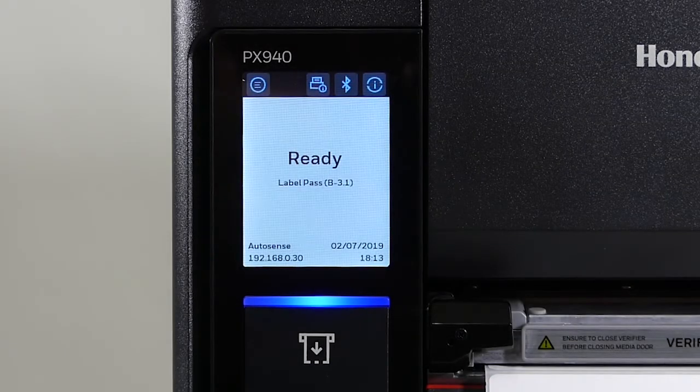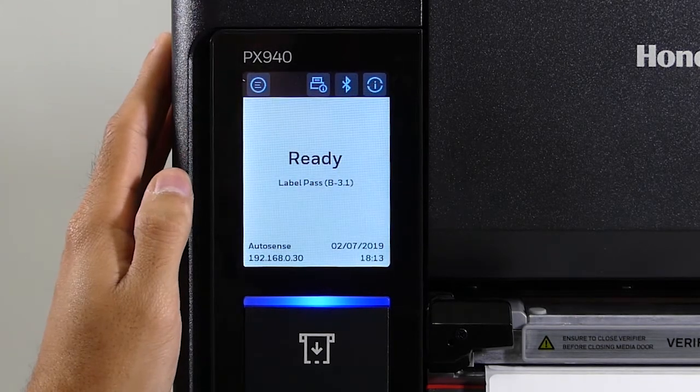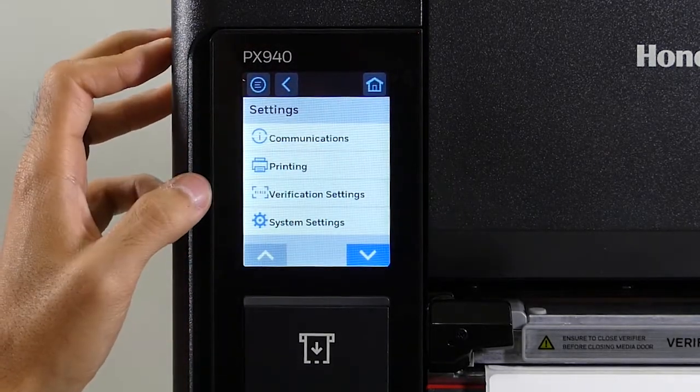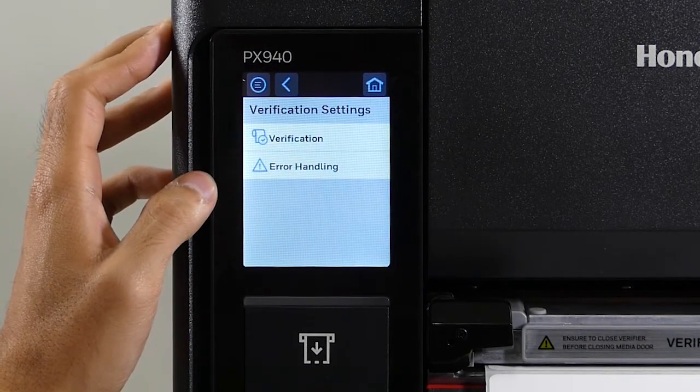We're going to go over how to set up the verifier to void and reprint the label. To do that it's very easy. In the top left you'll click the menu first, then you go to settings, then click on verification settings. There are two menu options — we'll start with verification first.